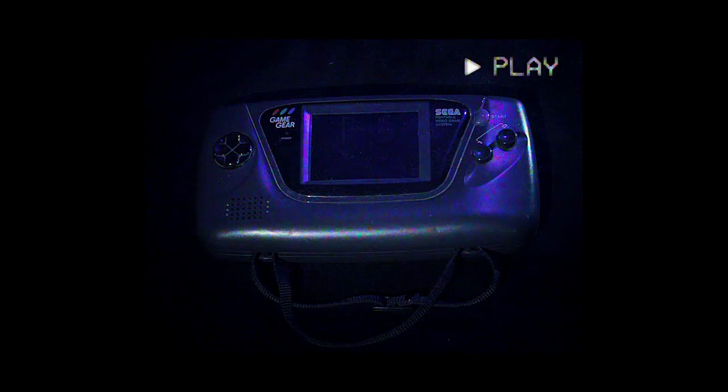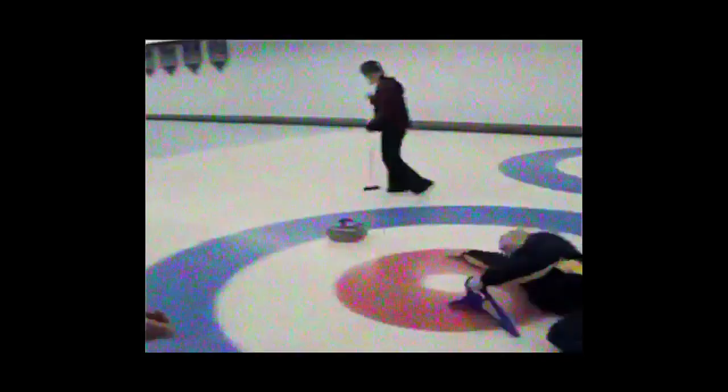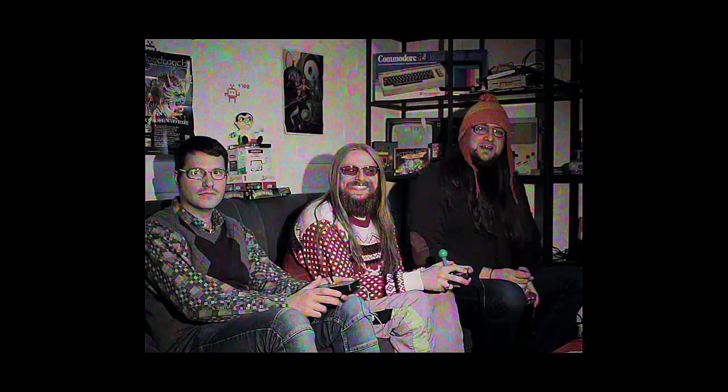The Endless Challenge — words can't describe the endless challenge of Retro Winter Sports, so we let the developers do the talking. Oh, hello! Nice to see you. Welcome to Bitfather Studios. Today we want to show you how we made our newest game, Retro Winter Sports.